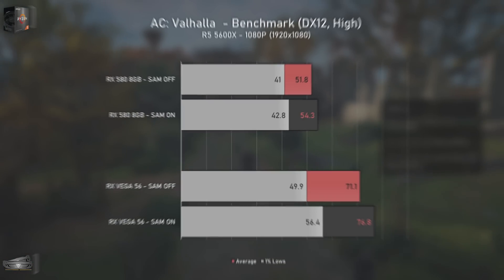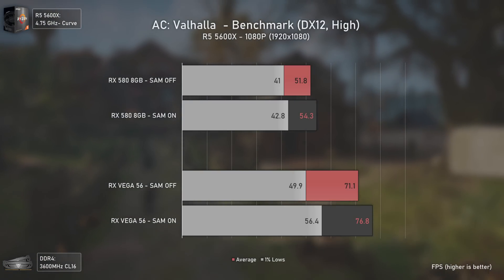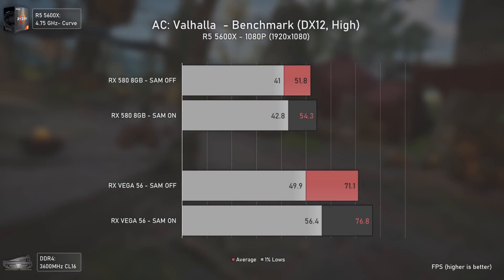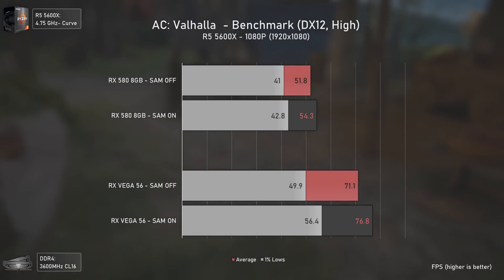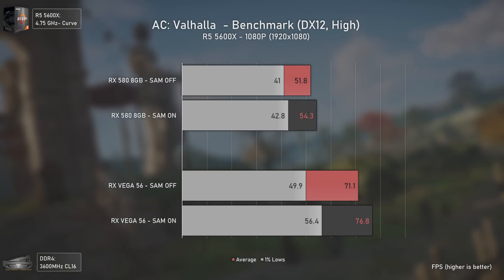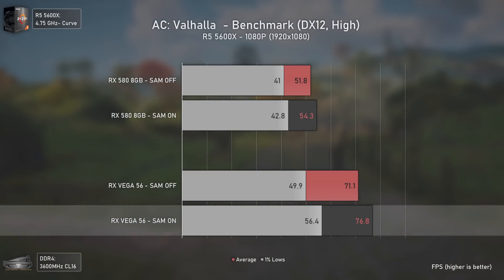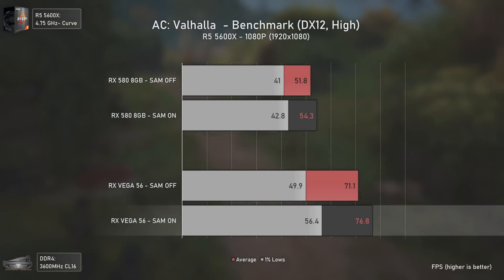Starting benchmarks with Assassin's Creed Valhalla — a game known to benefit a lot from Smart Access Memory on recent GPUs like the RX 6000 series or RX 5700 XT. The RX 580 is already around 50 FPS so SAM can't do much. On Vega 56 though, we get a 5 FPS increase in averages and 6 FPS in the 1% lows — free performance that's always welcome.